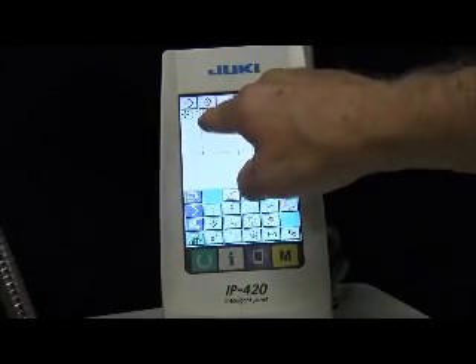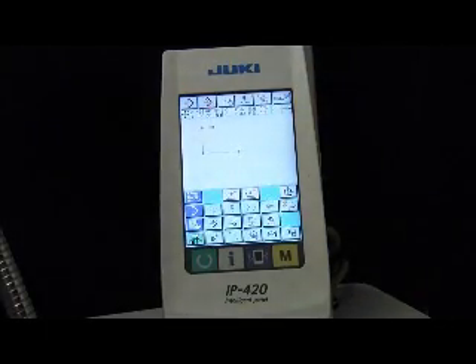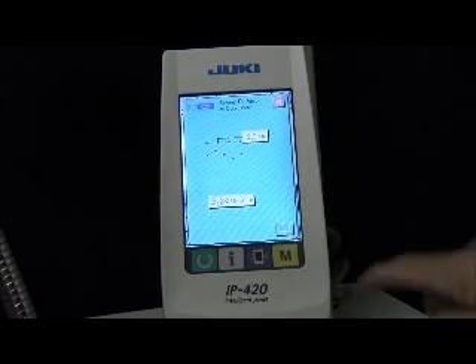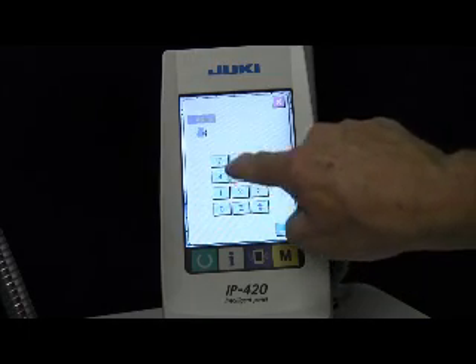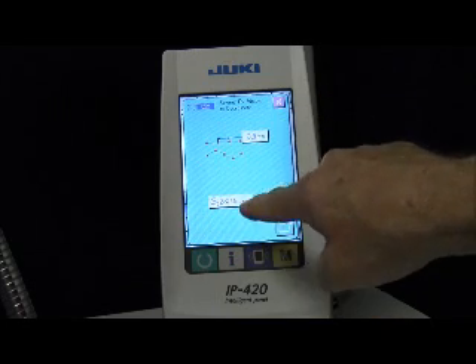It's at X negative 2860 and Y 3100. We're just going to do a simple point A to point B type sewing, so we'll go over here and select the line stitching. The default is a two millimeter stitch — we're going to make that 3.5, just put in 35, and accept that.